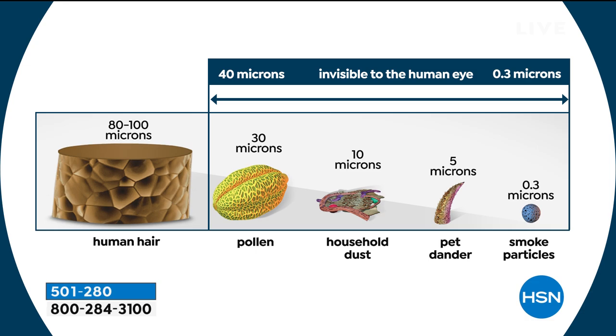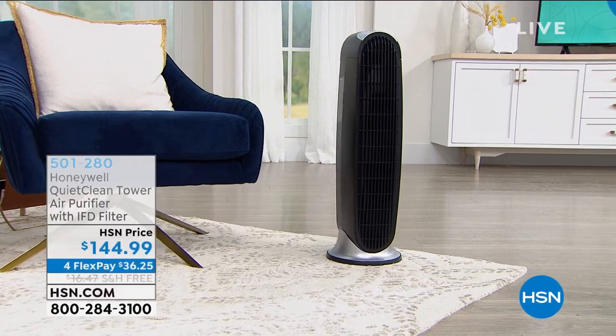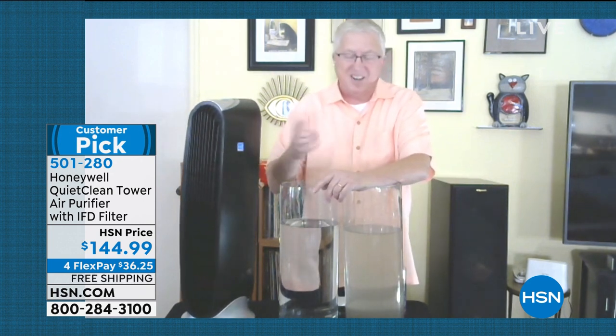I wanted to tell you on live TV in front of my wife — I did find one bad thing about the Honeywell air purifier. She's making bolognese right now and I can't smell it. So I'm going to turn this unit off so I can enjoy the smell of the delicious dinner. But again, it will work on odors too — so if you have bad odors you want to get rid of, this is a great solution.